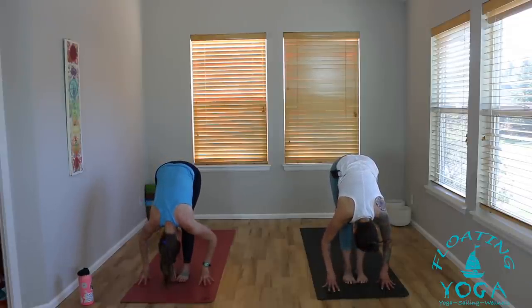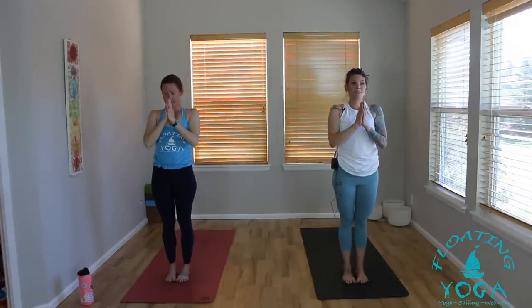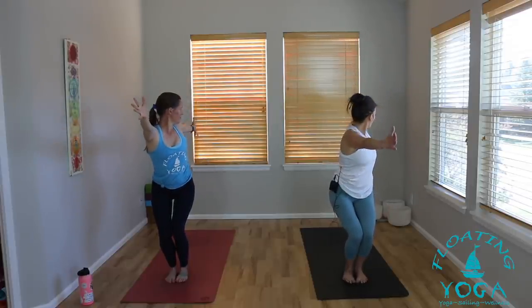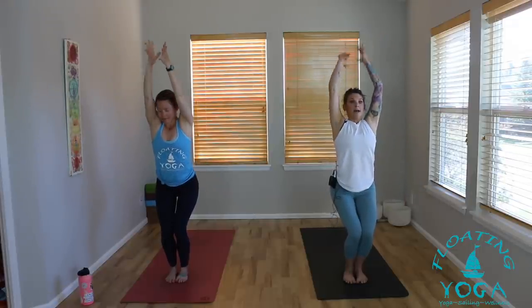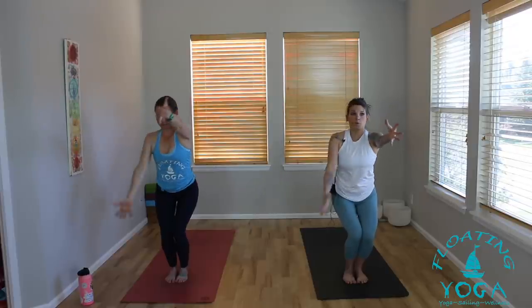Flat back, inhale, lengthen, long spine. Exhale, bow, release. Inhale, stand up, sweep up, big breath in. Hands to your heart, breath out. Chair pose — hips low, arms high, breathe in. Open arm twist to the left — left arm back, right arm forward, breathe out. Inhale, chair. Exhale to the right. Chair pose, breathe in. Hands behind your back, interlock your fingers, breathe out. Big breath in, lift your chest. Exhale, straighten your legs and fold.